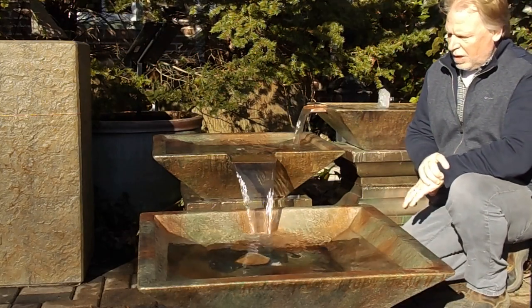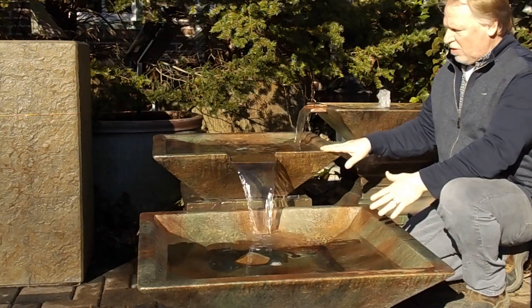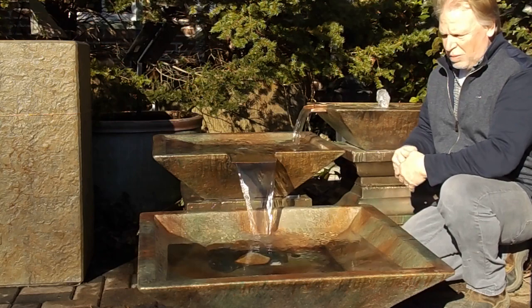I'm Kenny Lowry and today we're going to take a look at what we're calling the square bowl cascade. You can see we have three different sized bowls right here, with copper spillways cut into them.